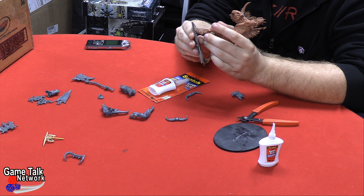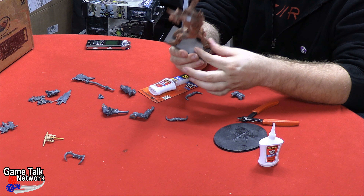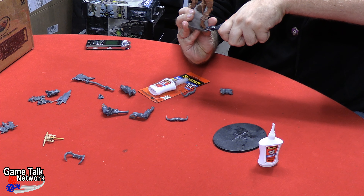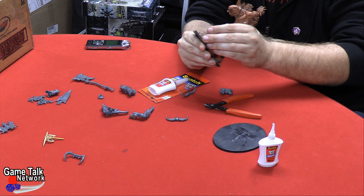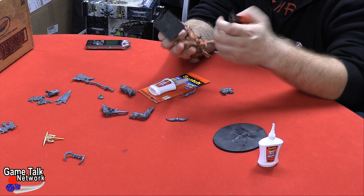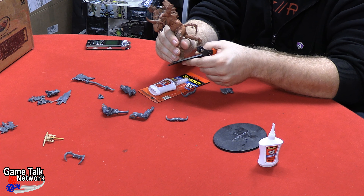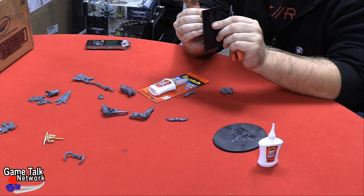While I'm pondering what to do next, I can start getting this off of the square base, because this may be a Beasts of Chaos model but there were Beastmen before then. There we go, easy peasy. I'm not really worried about breaking this base, but I don't want to mess up the model any more than I have to.